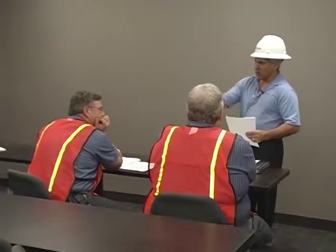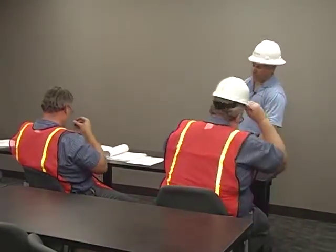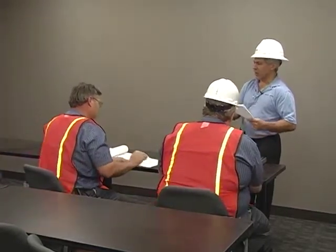That's pretty much all we have for the classroom portion — any questions about the system before we head over? Alright, very good. We'll head over to the equipment room, introduce Tom when we get there, and go through the UPS menus.